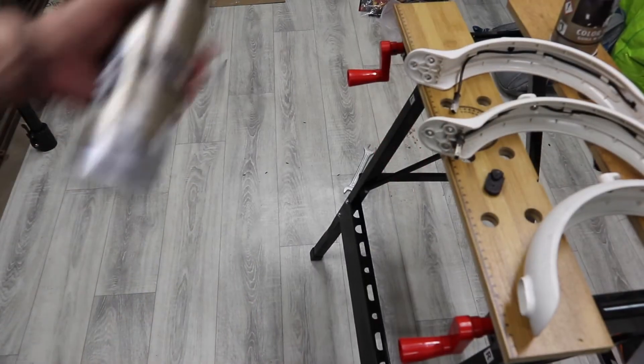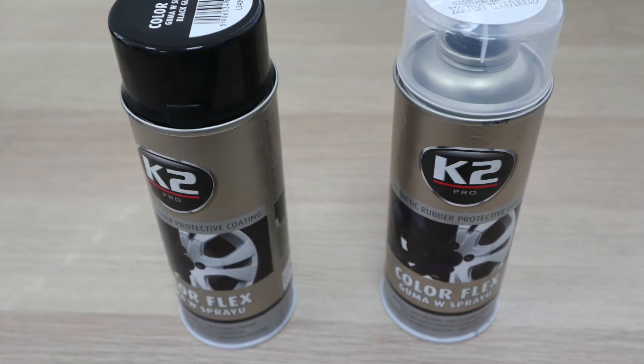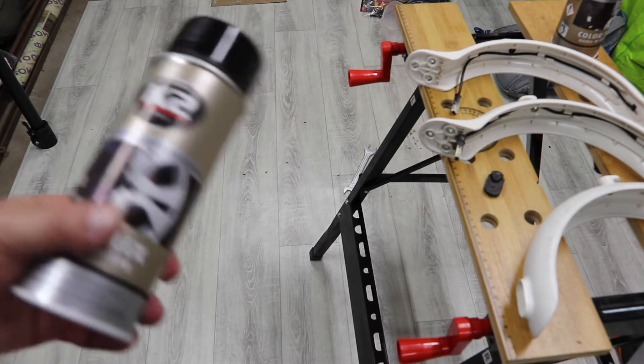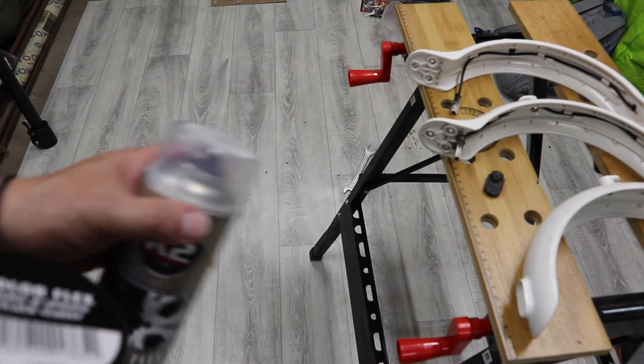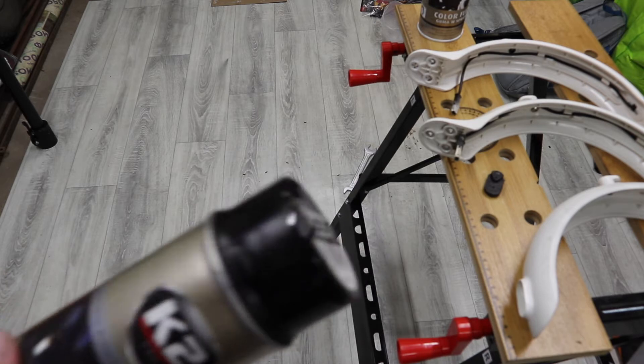When I was at the hardware store the other day I noticed this — it's called synthetic rubber protective coating. Essentially it's a rubber in a spray can. It comes in various colors including transparent, but for demonstration purposes I'll be using black.